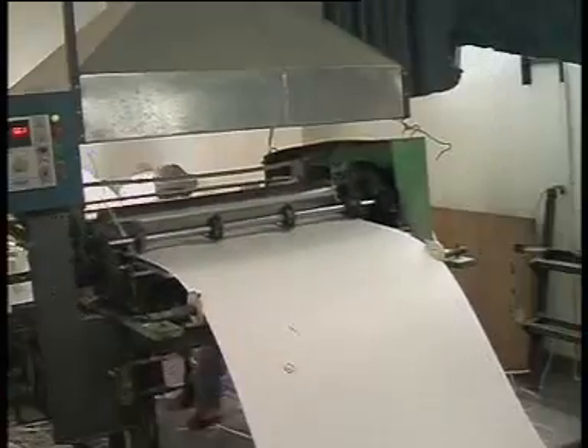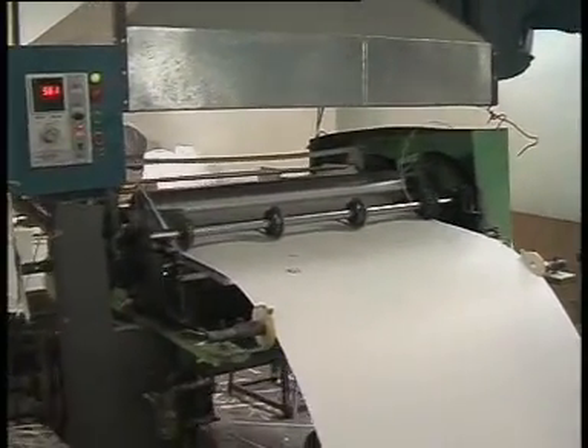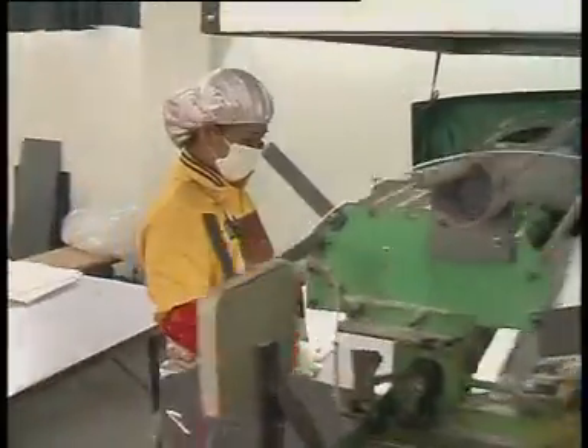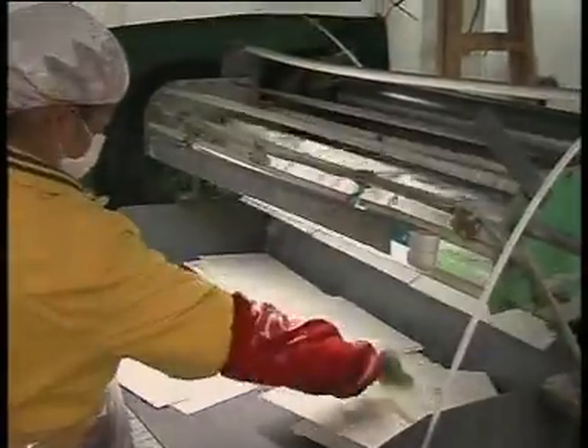This is a cutting machine. After cutting, another lady is taking the material away. They are put aside because they are not qualified.